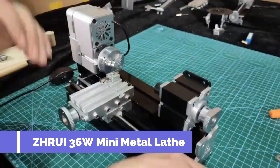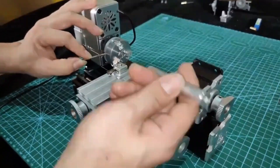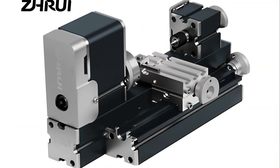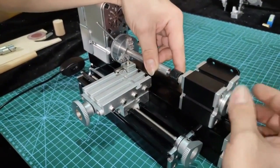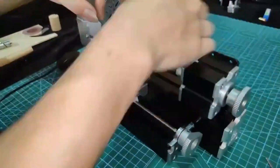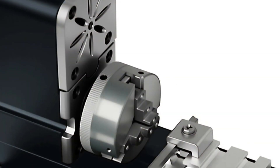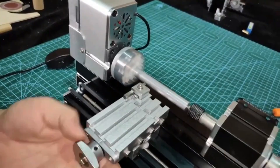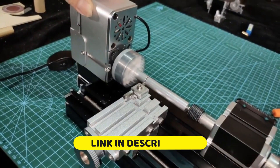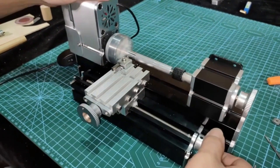Number 2. ZHRUI 36W Mini Metal Lathe. The ZHRUI all-metal miniature lathe delivers high-speed performance with a 36W motor running at up to 20,000 RPM. Designed for hobbyists and craft enthusiasts, it is ideal for educational purposes, woodworking, and small metalworking projects. Its compact size — 340 x 185 x 175 mm — and lightweight build of 4 kg make it portable yet durable. Safety, modularity, and multifunctionality are its standout features, while CE, FCC, ROSE, and UL certifications ensure quality and reliability for users worldwide.